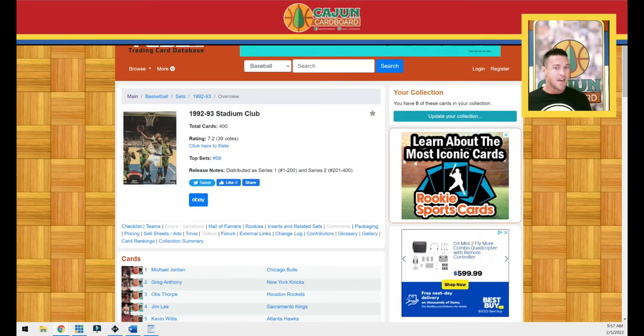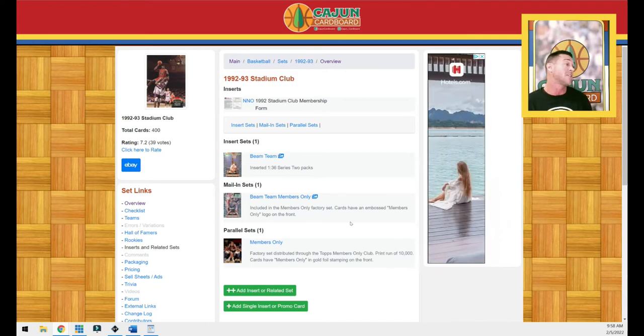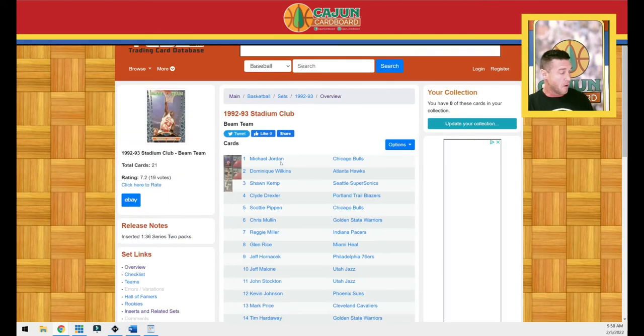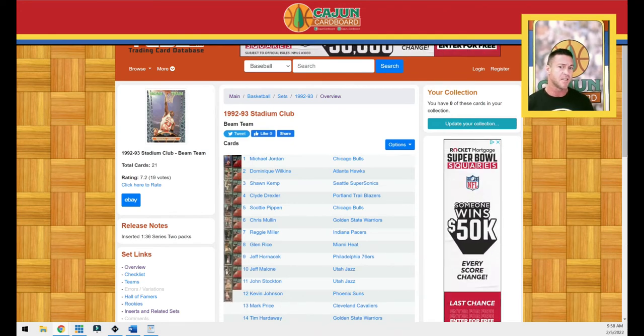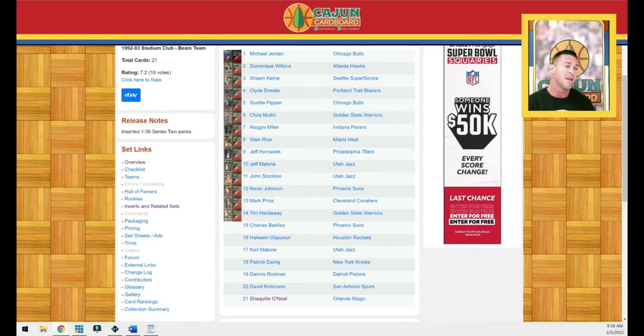There is only one insert set in 1992 Stadium Club and it is the Beam Team. There are two parallel sets: the Members Only cards, which are parallels to roughly 396 base cards, and the Beam Team Members Only, which is a parallel of the insert set. The Beam Team cards were distributed through Series 2 packs at odds of 1 in 36. There are 21 players in the Beam Team set, so MJ's pack odds are 1 in every 756 packs.